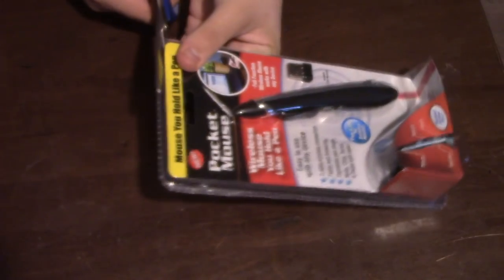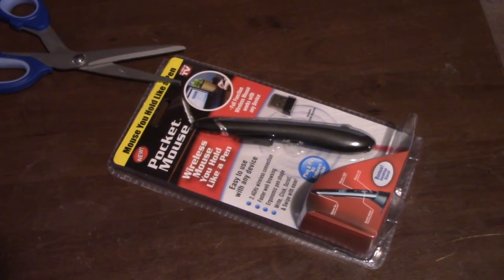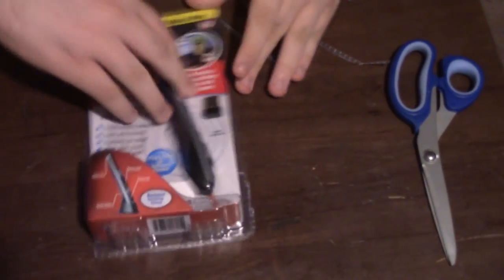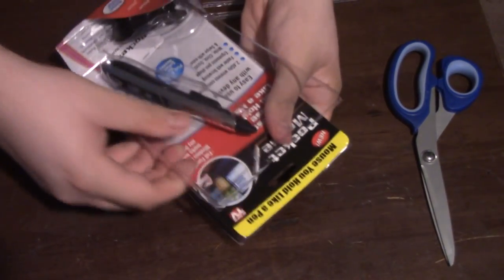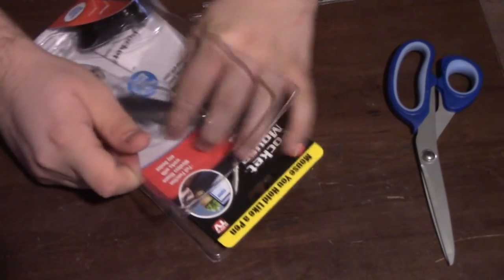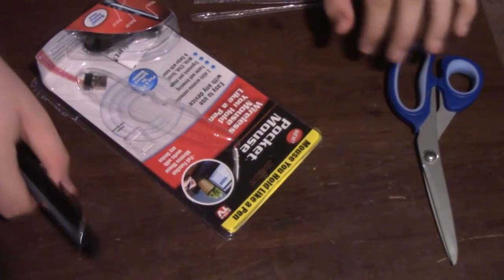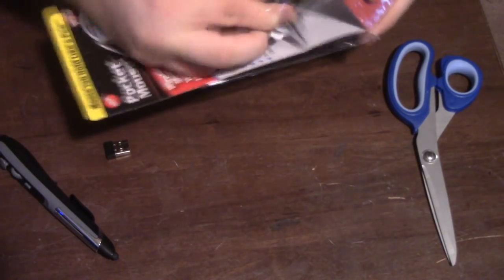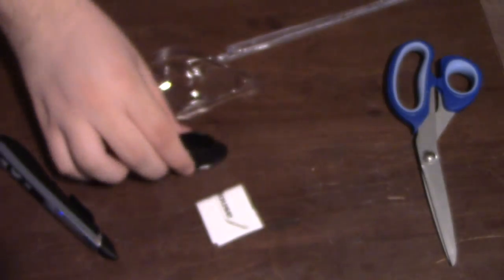Yeah, like that's important. God, I hate this plastic at times. Ow, Jesus — damn, that thing stabbed me. Finally. Now we should see what we get in here, if I can even open the thing. God, they make this so complicated. There we go. So we get the pen itself — okay, that actually does feel really nice. The USB receiver, and this is the stand. Here it is.